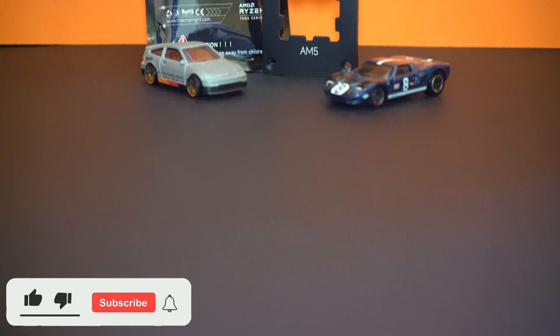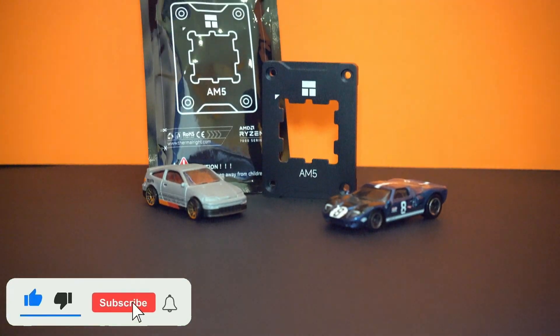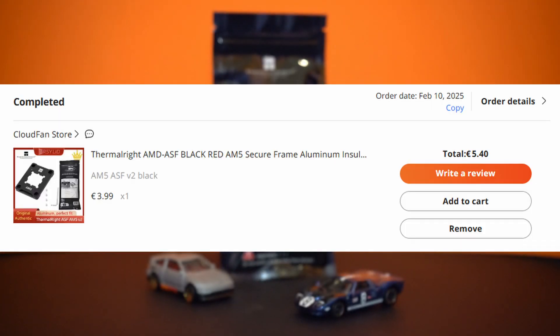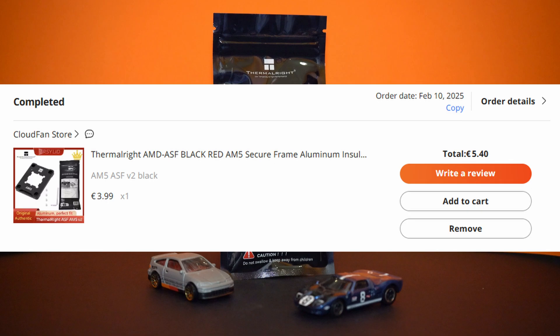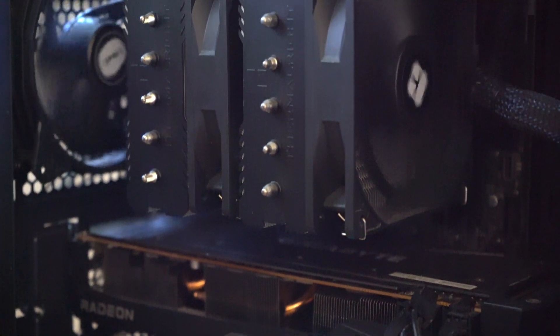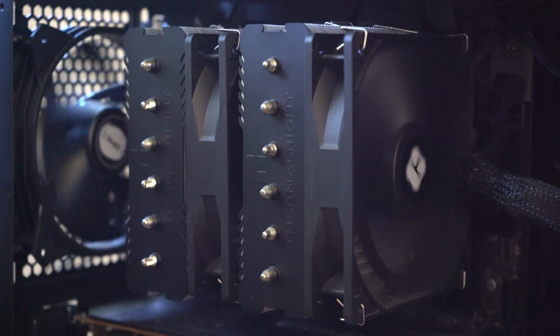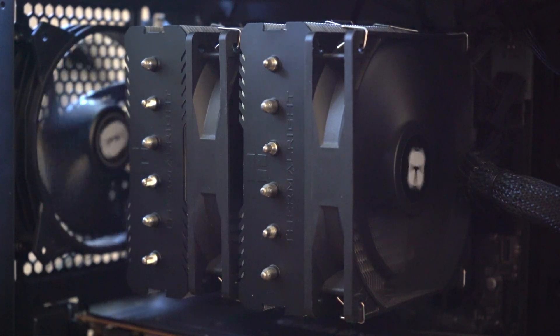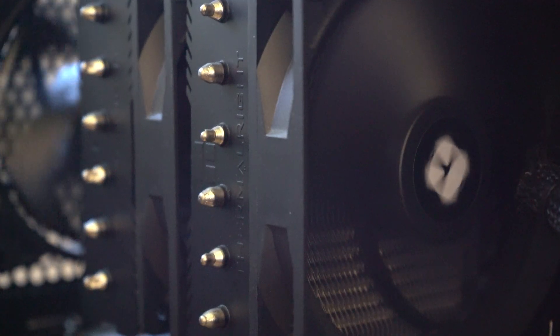Ever wondered if a $5 AM5 contact frame can improve your CPU cooling? I bought one from AliExpress for just €5.40, and today we're putting it to the test on the Ryzen 5 7500F with the Thermalright Peerless Assassin 120 cooler. Let's find out if it actually makes a difference.